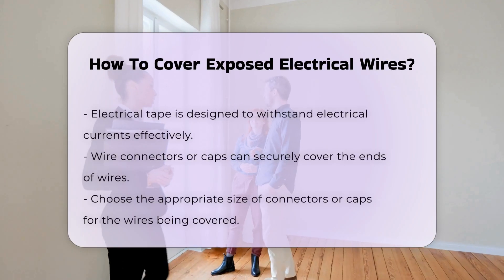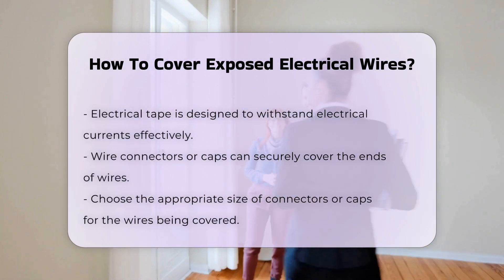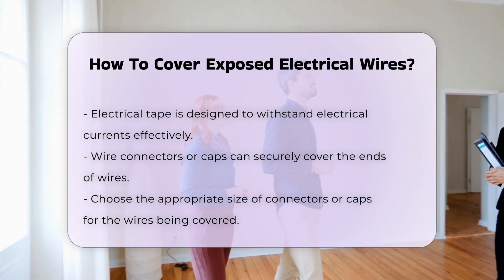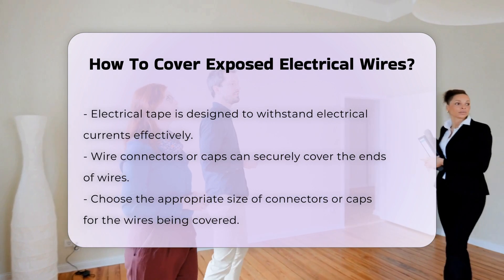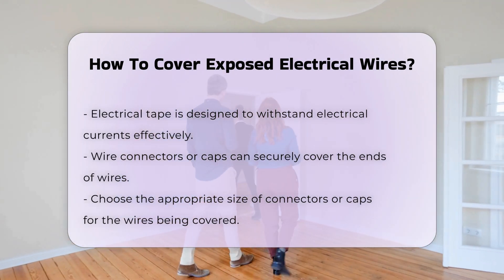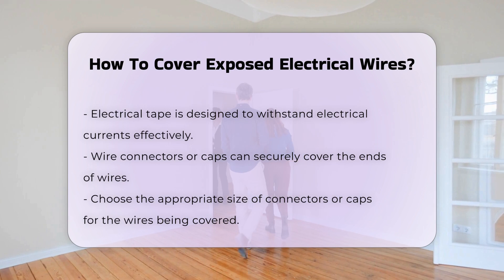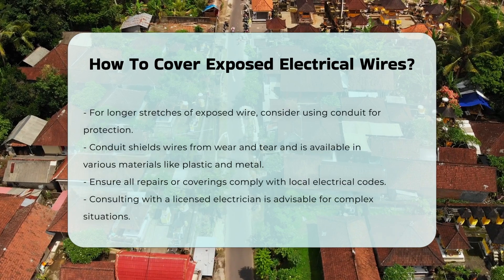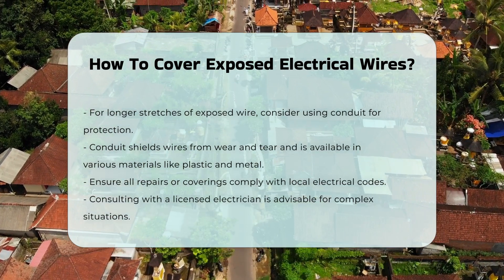Another option is using wire connectors or caps. These devices can securely cover the ends of wires, preventing accidental contact. Always choose the appropriate size for the wires being covered. For longer stretches of exposed wire, consider using conduit. This protective tubing shields the wires and prevents wear and tear. Conduit is available in various materials, including plastic and metal.